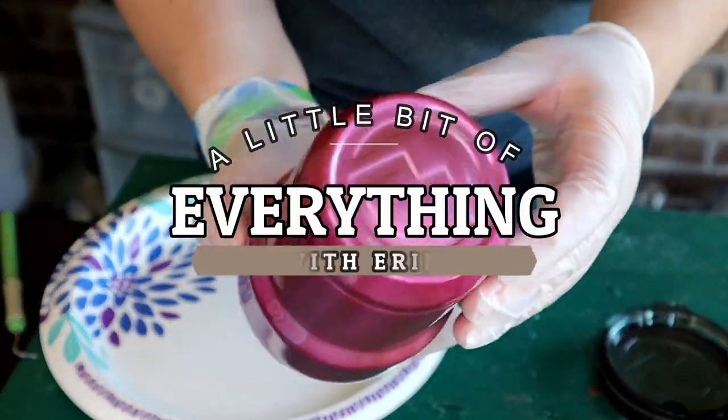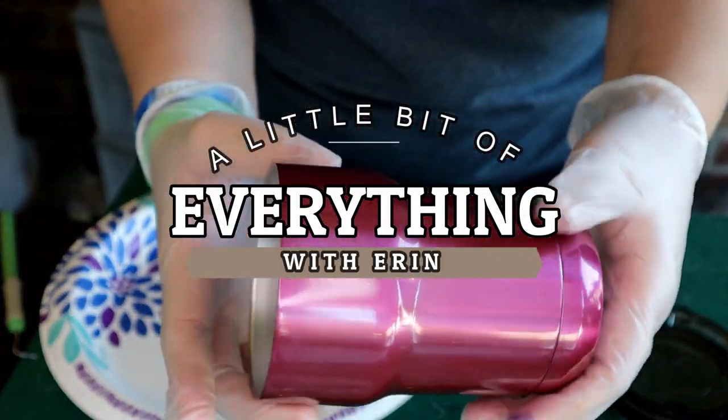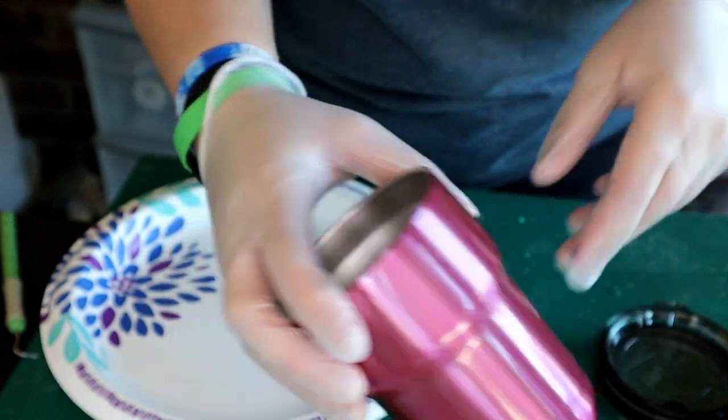Hey guys and welcome back to my channel, a little bit of everything with Erin. Today we will be working with epoxy on this small tumbler.